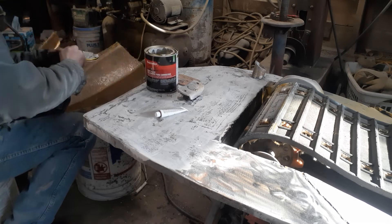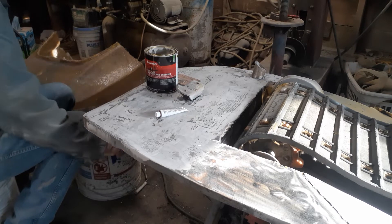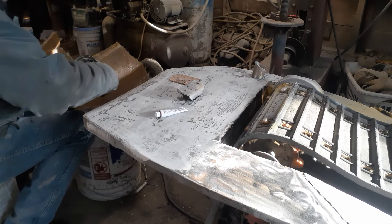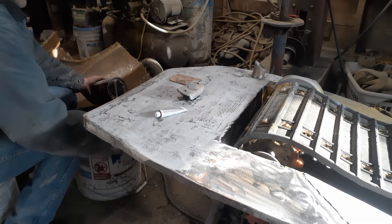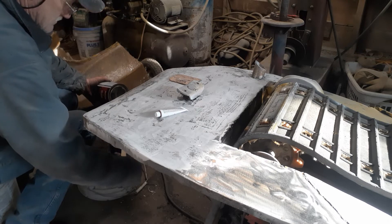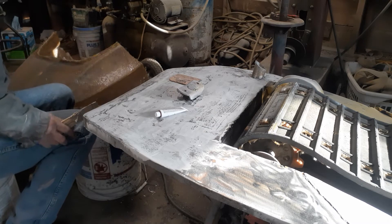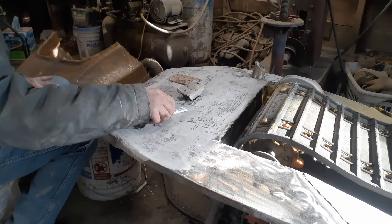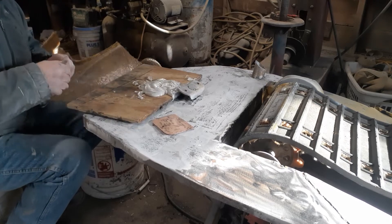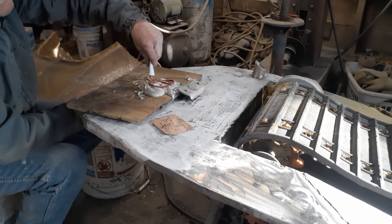You do the same with this as you do with the fiberglass. Mix them on a board - I mix it on a board, though some people use a tub that it comes with, a little bowl. You can see I got them on a board here. Mix some hardener in - it's the same hardener you use for the fiberglass. Put some in there and it's going to turn it a pink color.